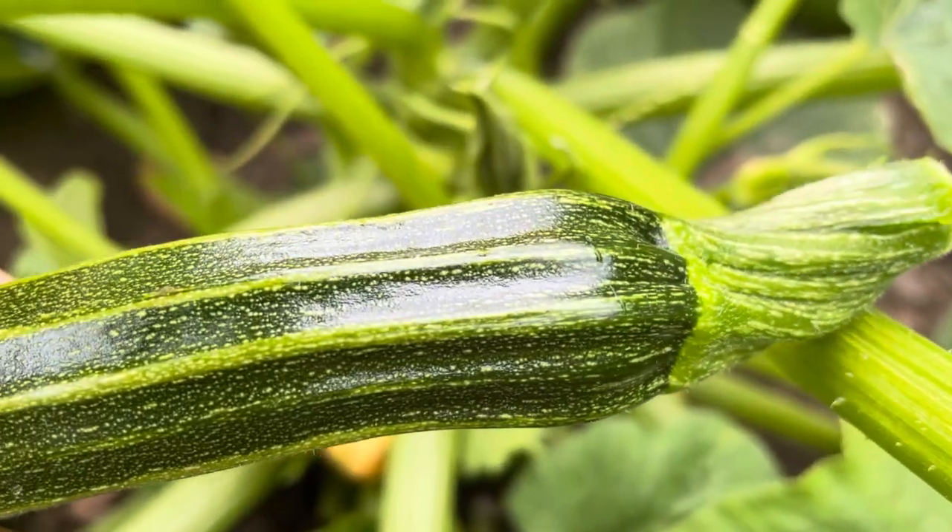People ask me why you need so many courgette plants and what you do with all the courgettes. In this video I just want to show you what I do with them, because each one is treasured and is used.